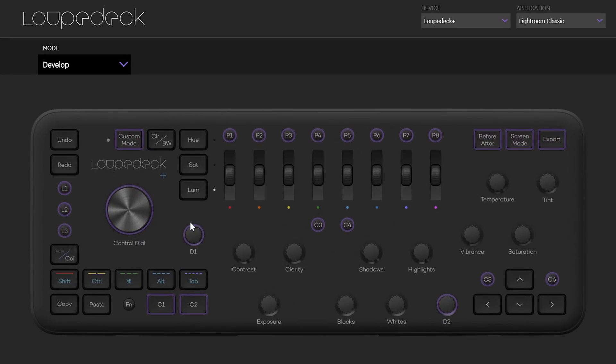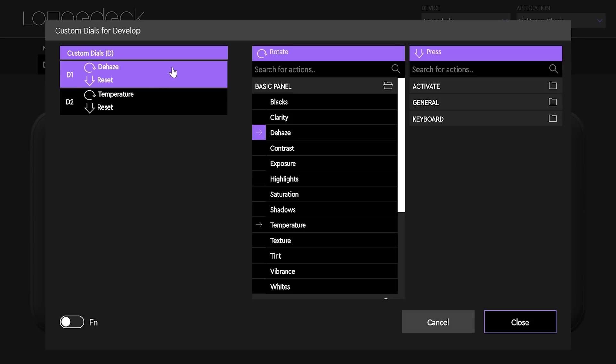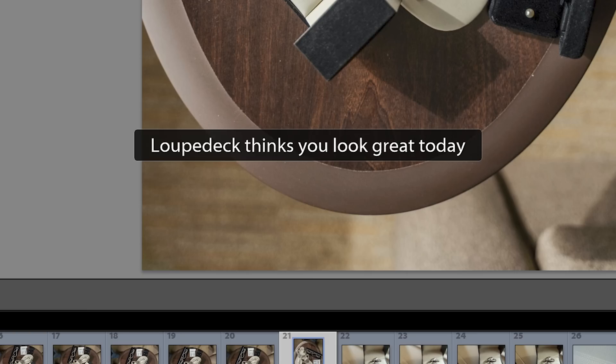The Loop Deck software, on the other hand, is shiny, it's modern, it's very user friendly, and it even chimes in with positive affirmations once you've connected to a program — which for an editor in the winter is very welcome. While the software has had very few hiccups and glitches, and even only a couple missed keystrokes, coming from the MIDI to Lightroom setup to the Loop Deck has left me with a few head-scratching questions right off the bat.